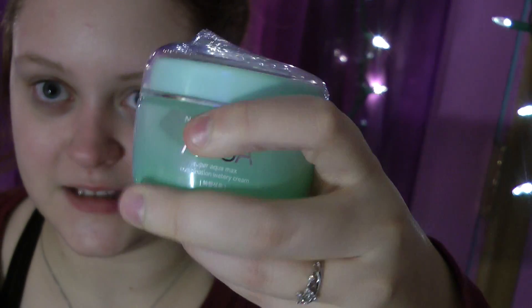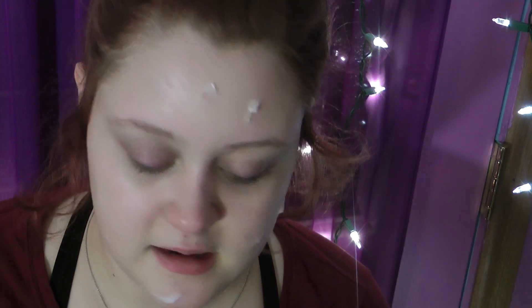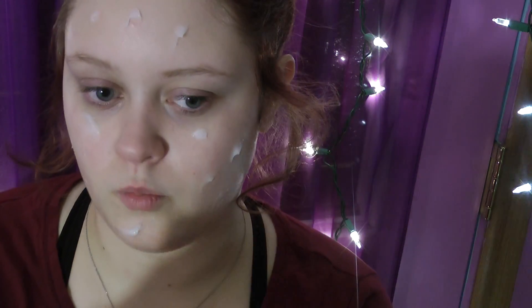All of these products correspond with each other in the Aqua line. Next is the Super Aqua Max Combination Watery Cream. I'm almost out of this as well and I'm thinking of purchasing a different cream next time because I don't like using the exact same thing on my face repeatedly. I feel like if my skin gets used to a product, it could stop working as effectively.